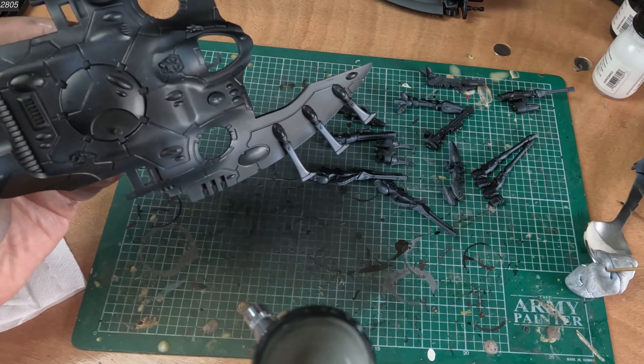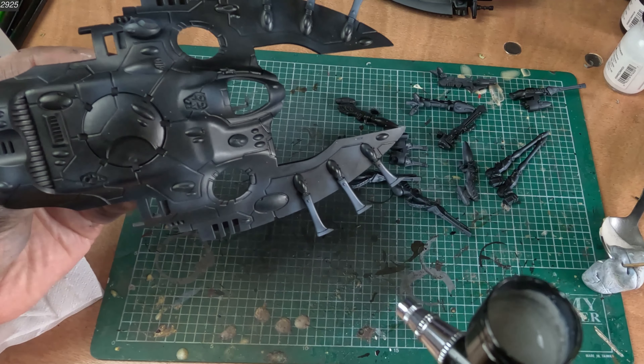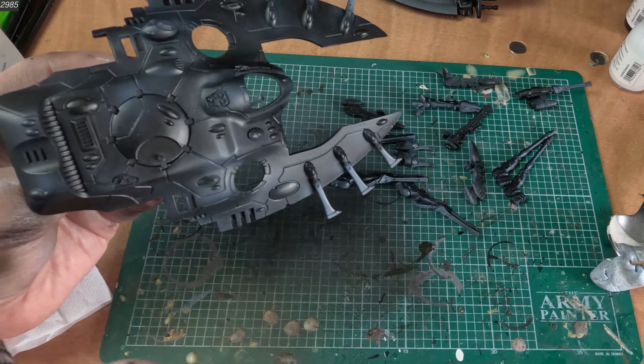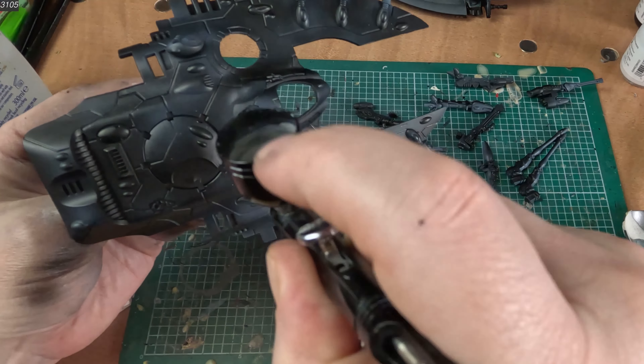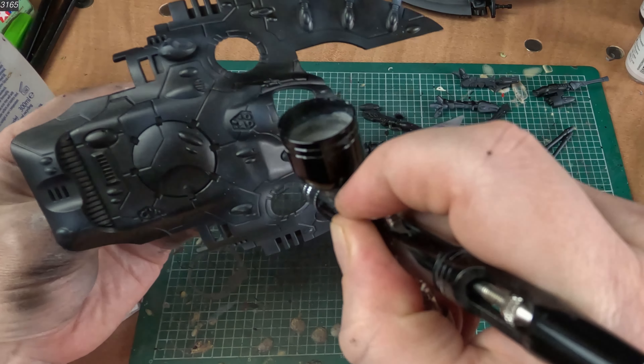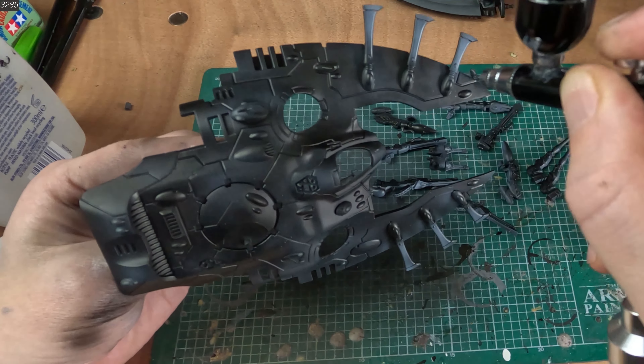I am going to be painting this starscape on the top hull of this Wave Serpent, so I will get it all done before fitting the cockpit and turrets. This will completely eliminate the need to do any masking. There are two things we can do with an airbrush to help create this effect.